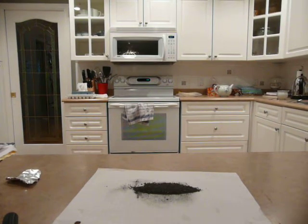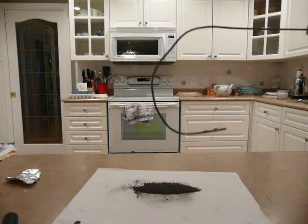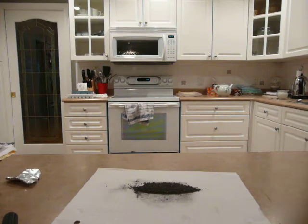Hello everyone, this is NooberTuberBull and today I am going to show you how to make a sparkler bomb firework. So basically I already have taken the sparkler off the metal piece onto the paper right there, and I have grinded it down so it is much finer.